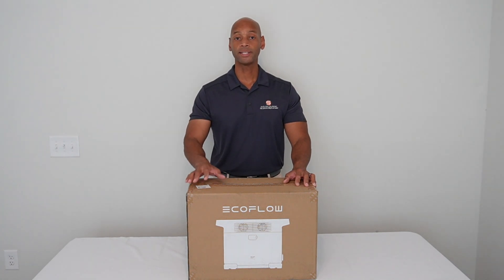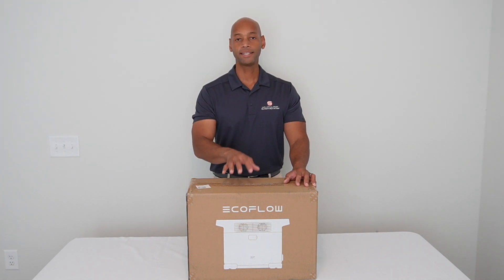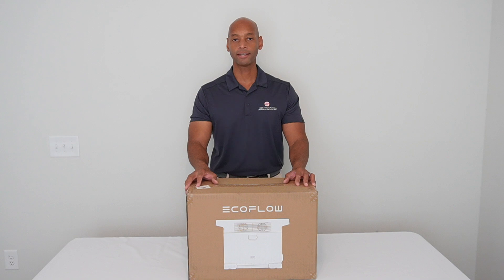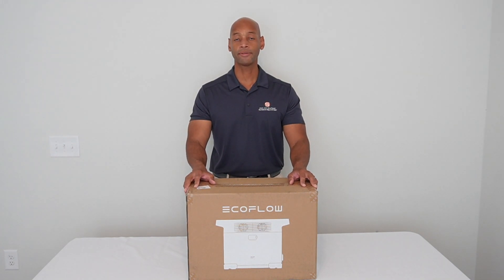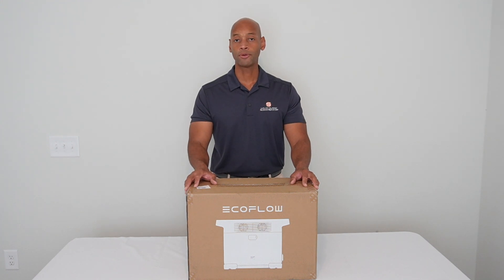If you need to get started with a renewable energy battery backup system and you have less than a $2,000 budget, you need to take a look at the EcoFlow line of solar generators. They're one of the most promising products on the market, integrating solar battery storage, DC to AC inversion, and the brand new, safer, more durable lithium iron phosphate chemistry.